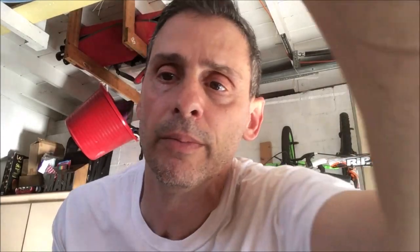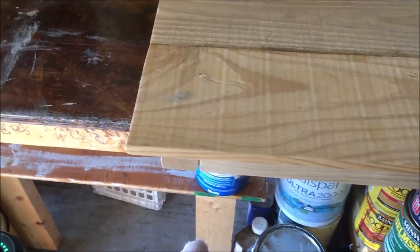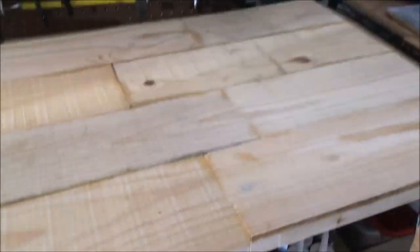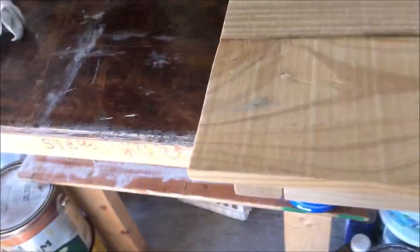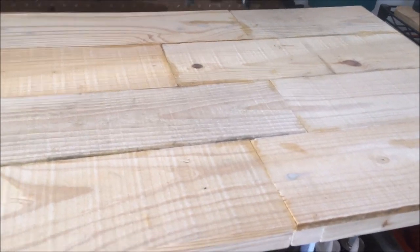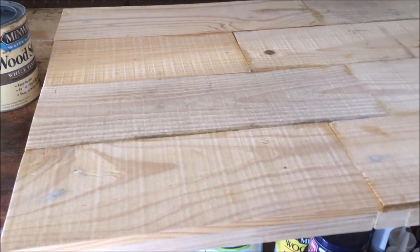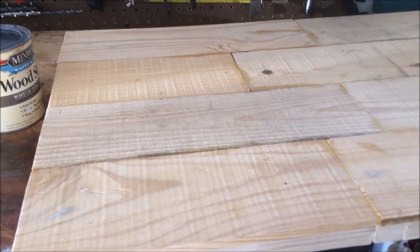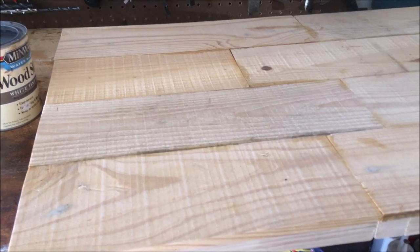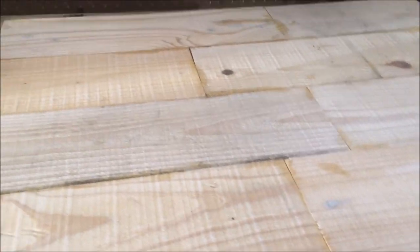I've already started before I decided to make the video, so let me show you where I am. The backboard is 32 wide by 21 top to bottom. I took the pallet boards — I didn't have long enough pieces so I had to use joints, two boards on every row with staggered seams. I glued them together row by row. I didn't use pocket holes or pocket screws since it's not going to take a beating.